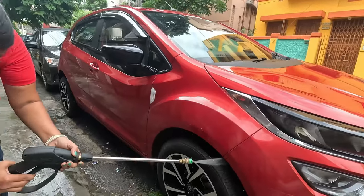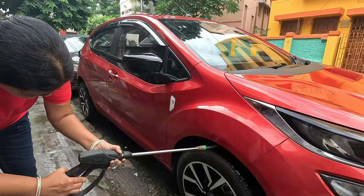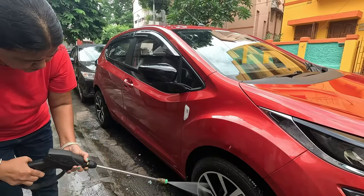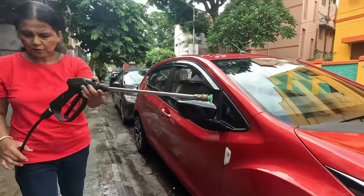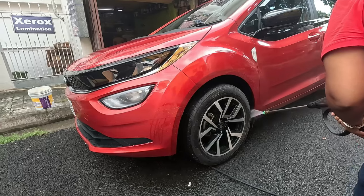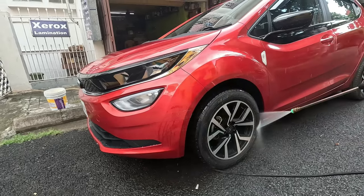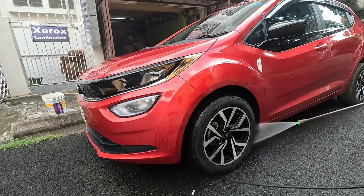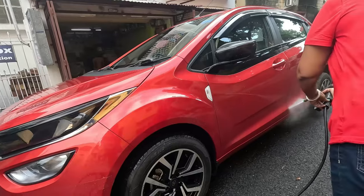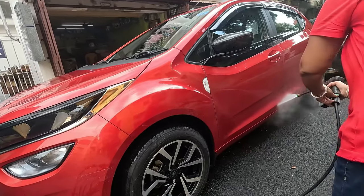We are cleaning all the wheel arches. Just 10 days back I did a wheel detailing, but now see the condition of the car in the monsoon. Remember, the lower part of the car attracts more dirt, so it is very necessary to clean the lower part effectively. Otherwise the dirt from the lower part will gradually move to the upper part while you scrub or wash the car.